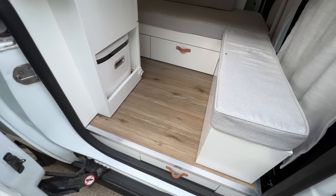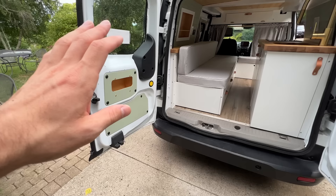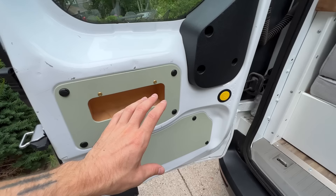Moving around to the back of the van and popping those doors open — all the factory panels were replaced with nicer plywood painted to match the walls. I was able to sneak a tiny little cubby inside of this door for small goodies and knickknacks. You can see that green color throughout the van on both the driver's side and passenger side walls.